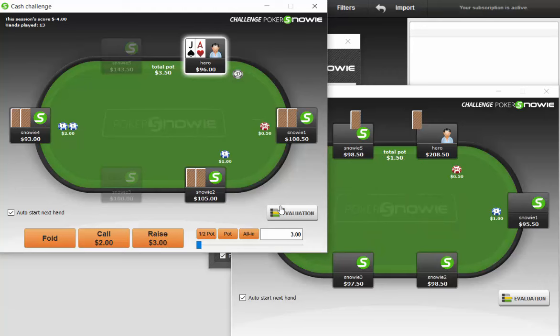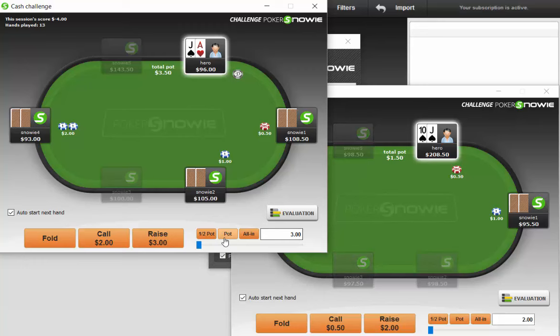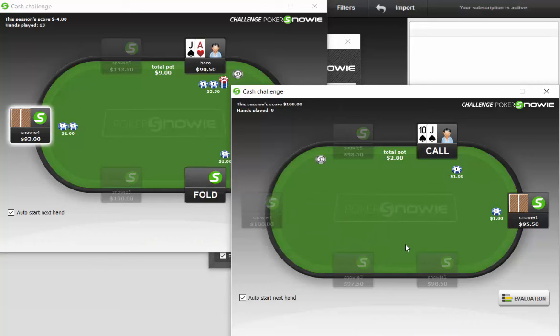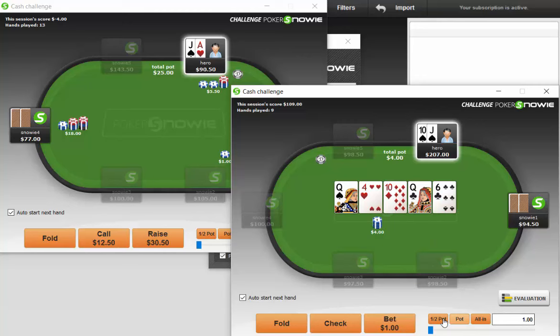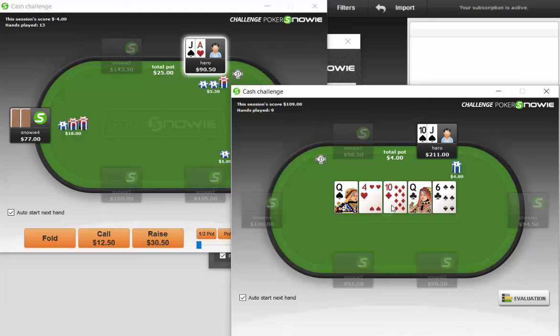Ace-jack offsuit — should I three-bet this or call? Let's go ahead and three-bet. I think calling is also fine. Same strategy as earlier, I want to be limping a lot of hands. I'm just going to check this flop with middle pair — I don't think there's much value to be had in betting. Now we'll min-bet turn and bet again on the river. Let's bet 3 on the river. I think we can get called by a lot of sixes, fours, worse tens.